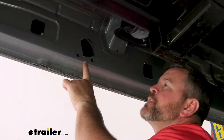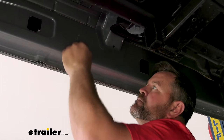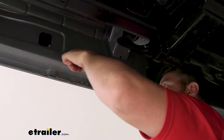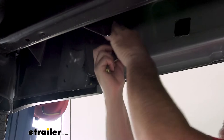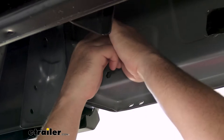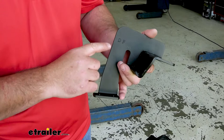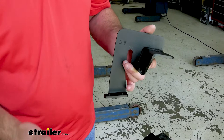Our second one is going to be toward the center of the vehicle. Don't forget your rivet. The third one is going to be located right before the back of the cab, where it separates to go to the bed of the truck. Each one of our brackets is going to be labeled — you can see this is our front driver side, DF for driver front. Then you have your driver rear, driver center, and then your passenger front, rear, and center.